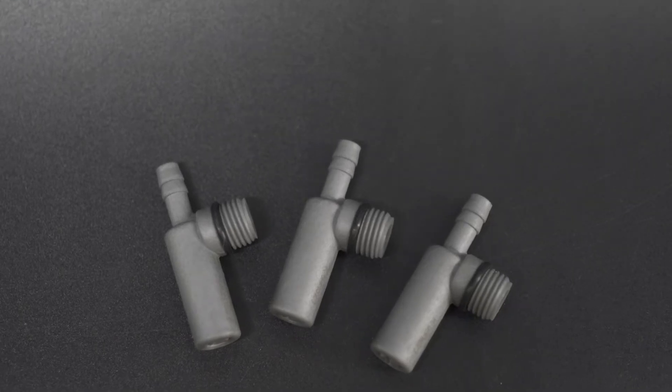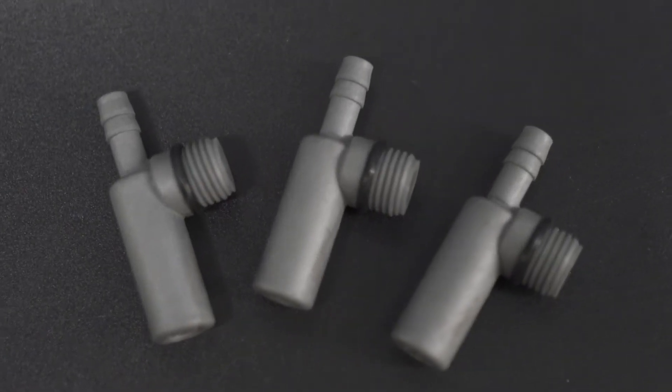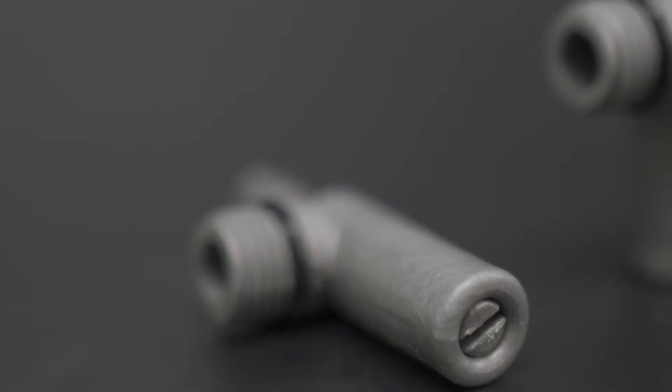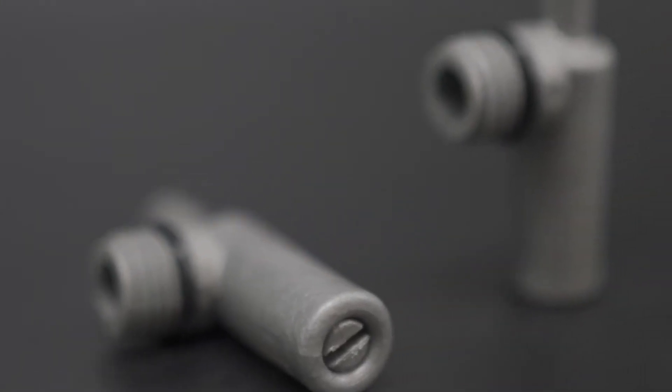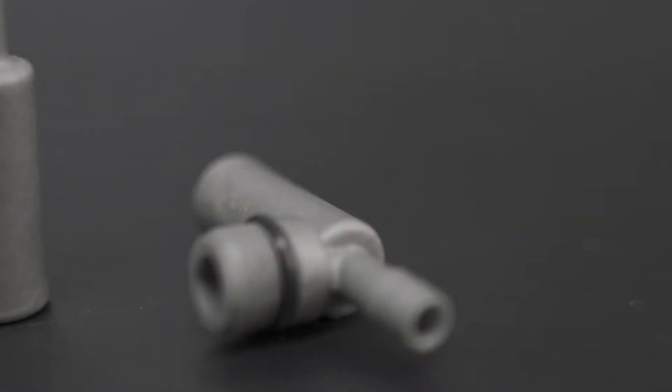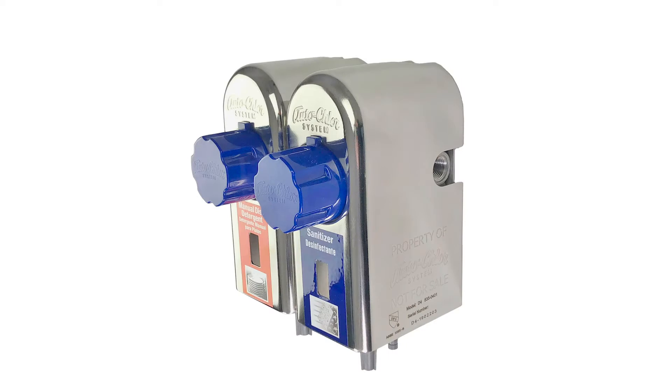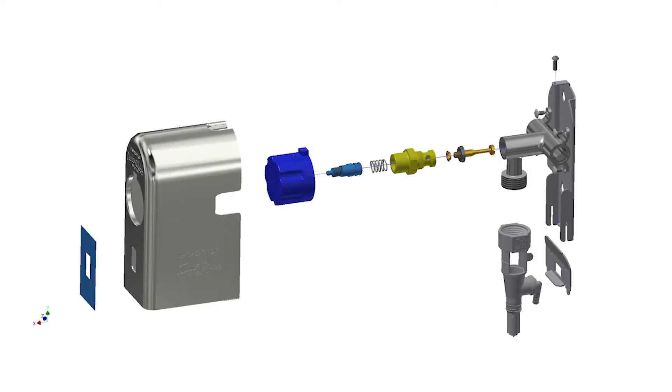This is AutoChlor's new adjustable dispensing tip. This tip will work with all AutoChlor model D4 dispensers and other compatible Venturis. This new adjustable metering needle valve replaces the typical colored fixed rate metering tips and it allows for precise control of the dilution rate for Venturi dispensed products.